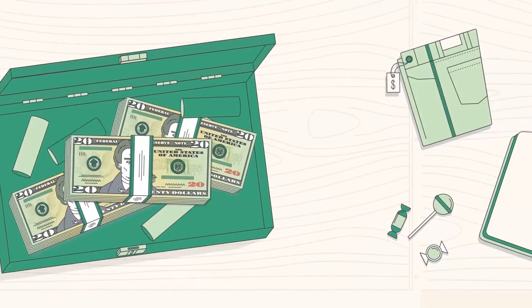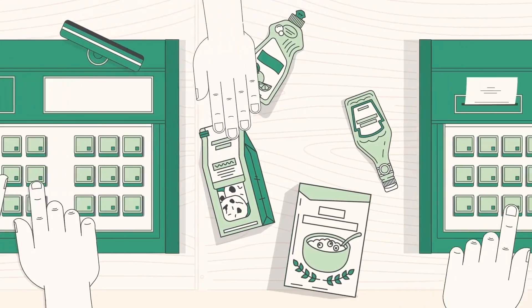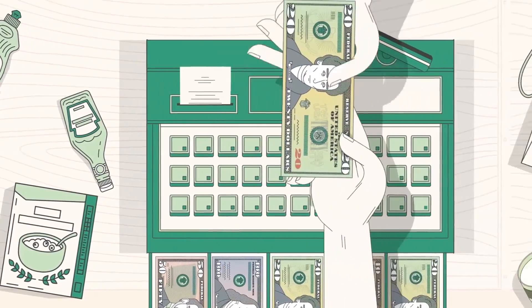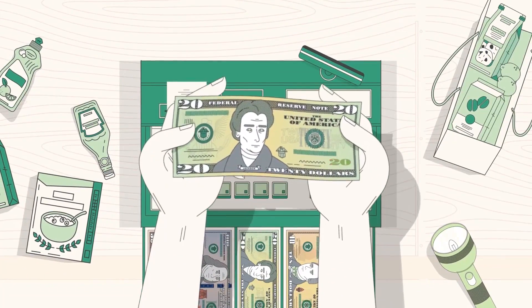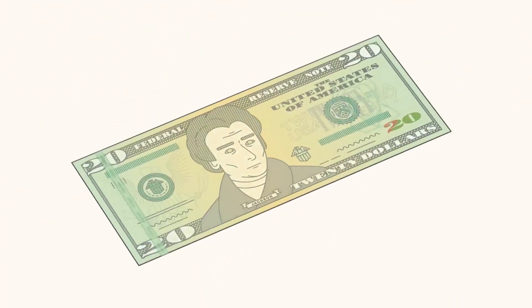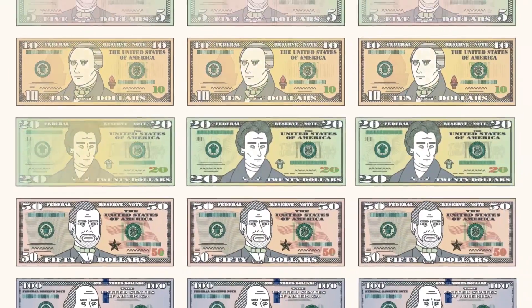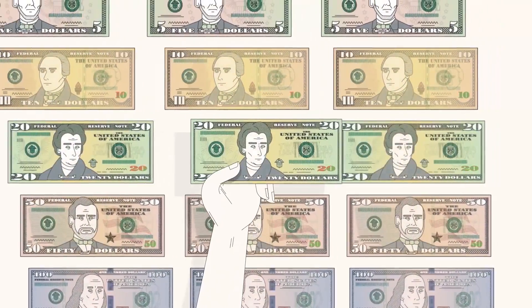As a regular handler of cash, you can avoid accepting counterfeit notes by becoming familiar with the security features in U.S. currency. All you need to do is feel the paper, tilt the note, and check with light. Let's take a look at some easy-to-use security features in the $20 note. You'll also find these features on other current style denominations.